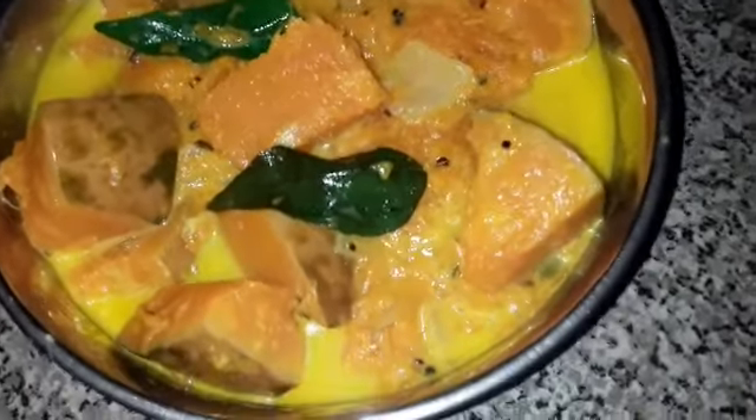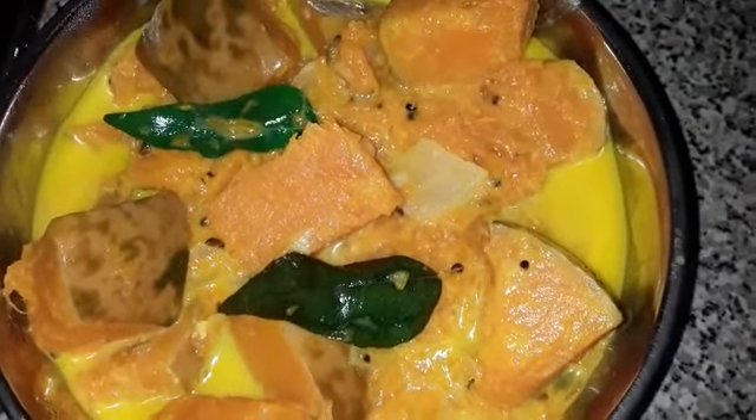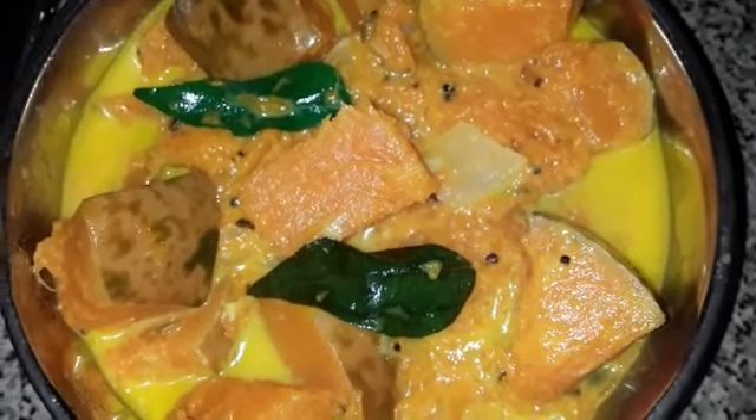This is the taste of rice. This is the taste of Pusani Kai and Palkari. Thanks for watching my video. Bye bye!